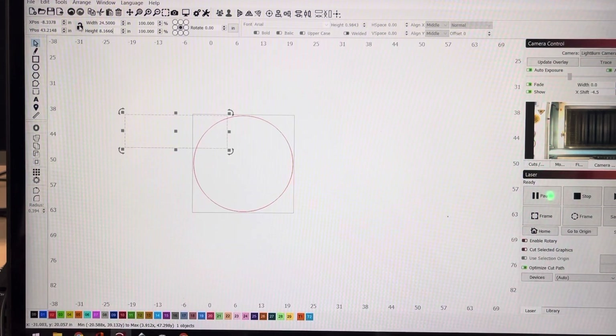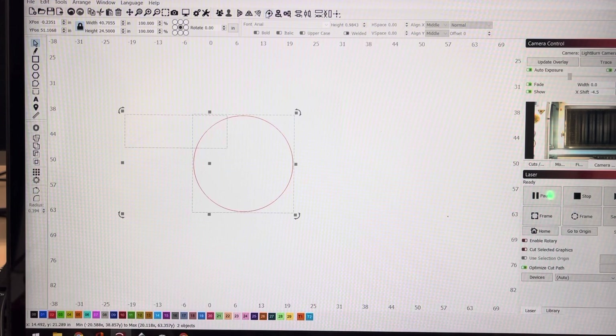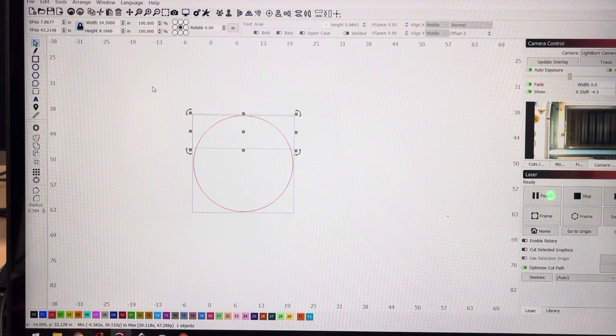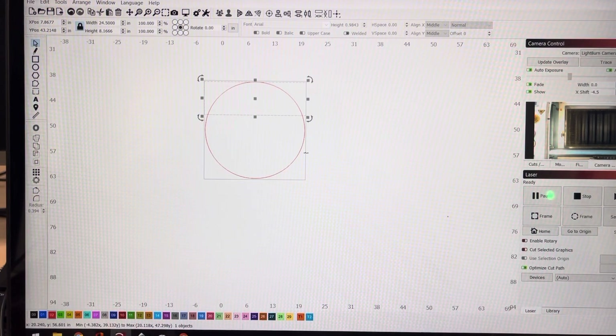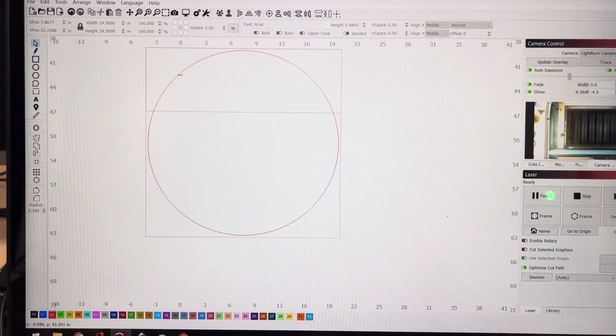We'll change our height and center it vertically. Whenever you need to center something, here's the vertical center and here's the horizontal centering. I need this rectangle to line up with the top of that square, so that's what I do there.